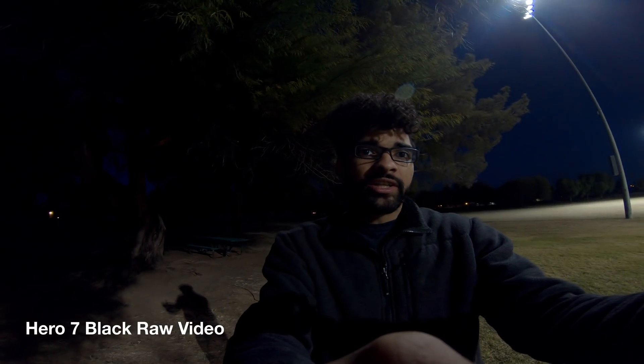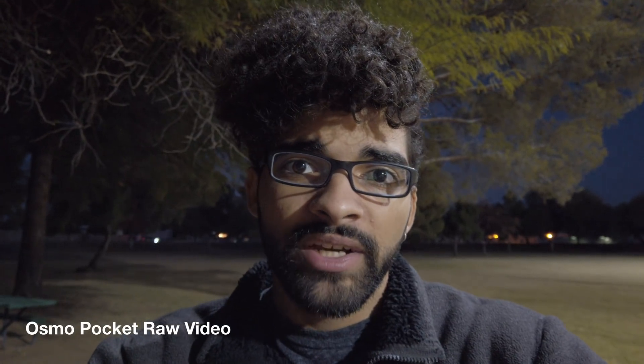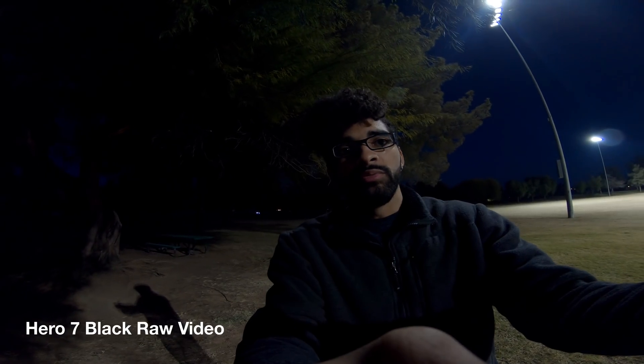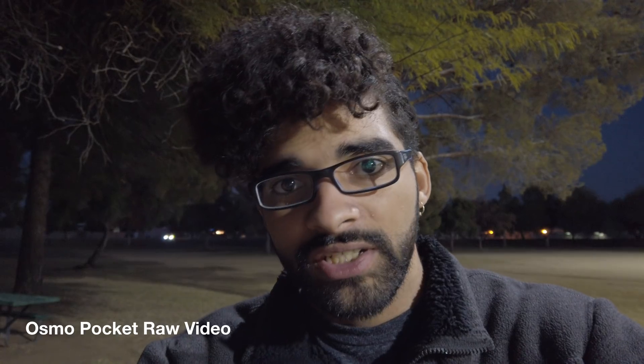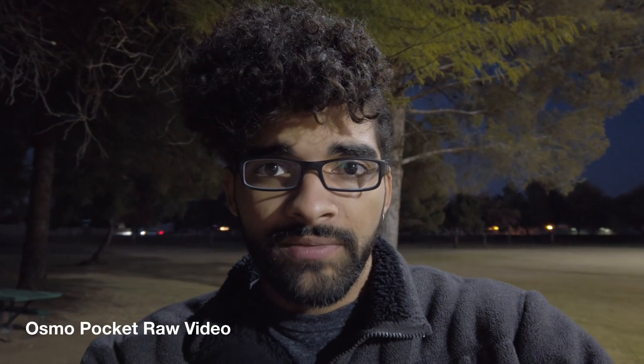What is up guys, Corey Smith here, and today I'm doing another low light test video. In the comments on my last video you guys were telling me you want to see more side-by-side shots and you wanted to see the stabilization on the GoPro Hero 7 — you wanted to see it with stabilization off. So in this video I'm going to be turning off the stabilization. I also found out that you can do manual exposure on the GoPro, so I'm going to be setting the exposure for both cameras, starting at ISO 100.